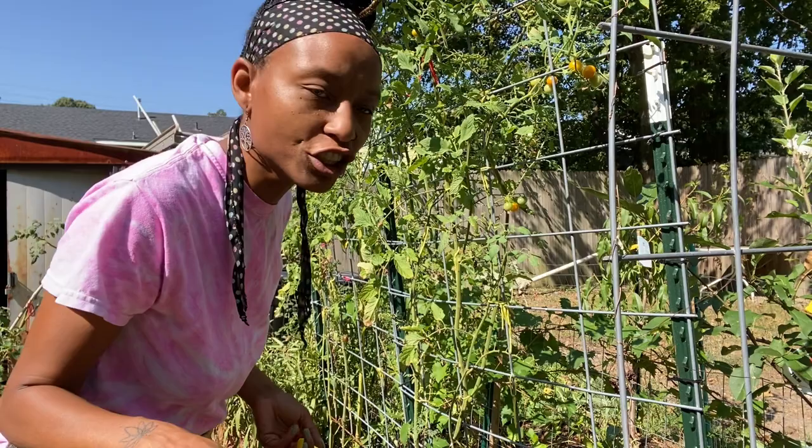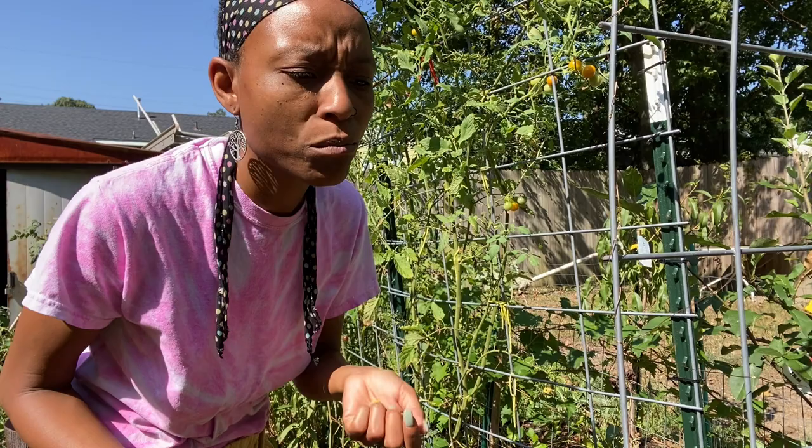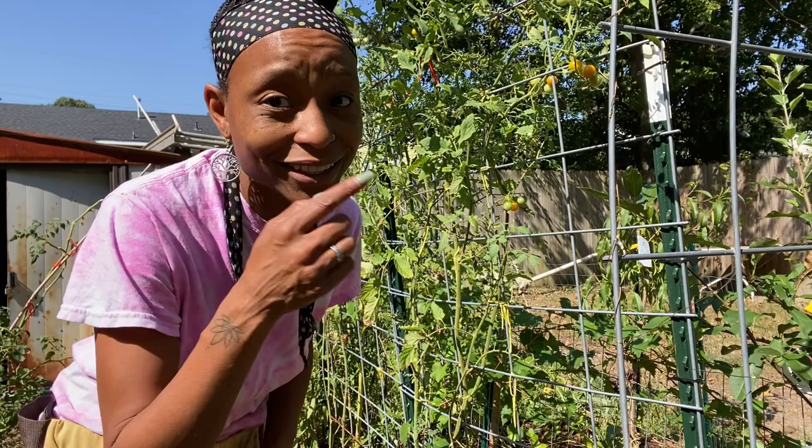That's a Super Sweet 100 — I haven't had a lot of luck with those this year, or really before at all. They're sweet, but not as sweet as the other two varieties I'm growing.